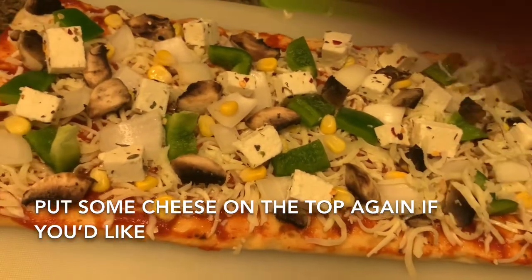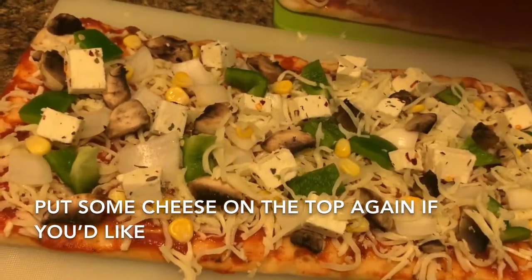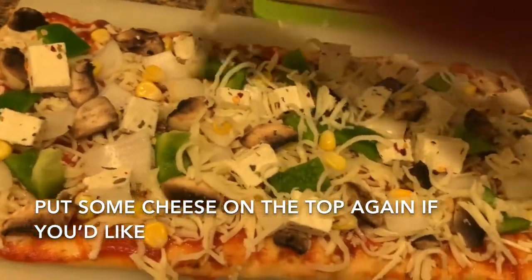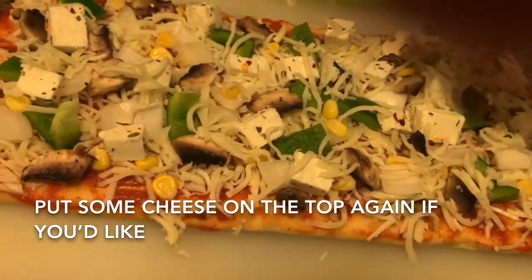I will add a little bit of cheese. Without cheese, I don't have pizza — I don't have cheese but I need cheese.